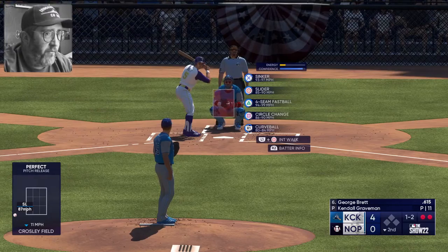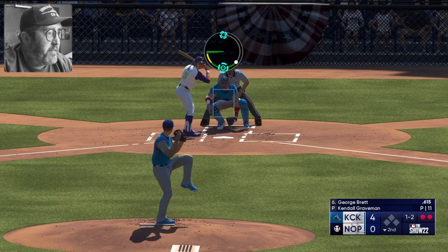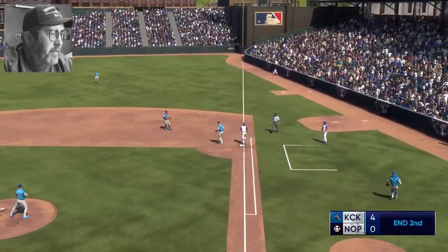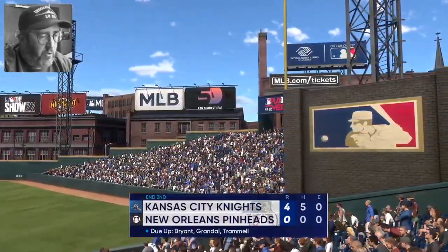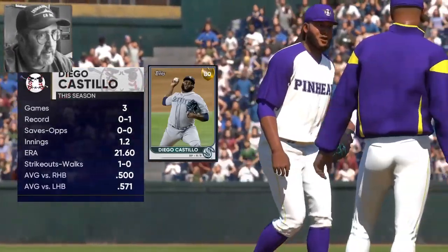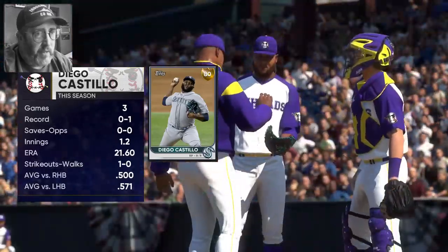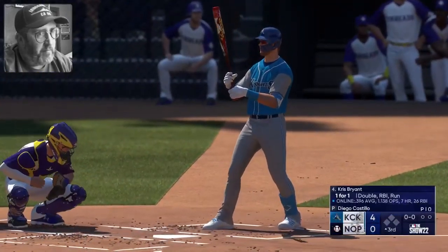George Brett missed hitting .400 in 1980 by five hits — if he just had five more hits he'd have hit .400 on the nose, that's just ridiculous. Slow roller to second, gets Brett by a step. Brett always said he wanted his last at-bat to be a slow roller to second so he could bust his butt down the line — he always played the game right, with hustle and integrity. You can say a lot of things about George with his temper, but you can never question his desire or ability on the diamond.